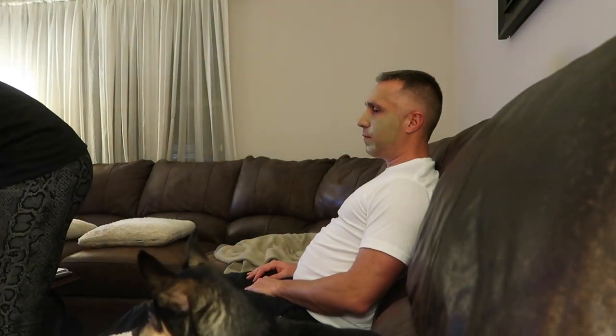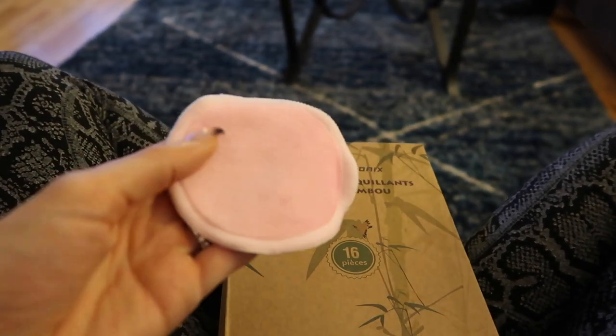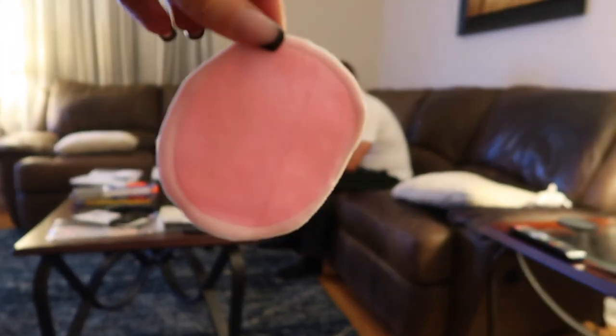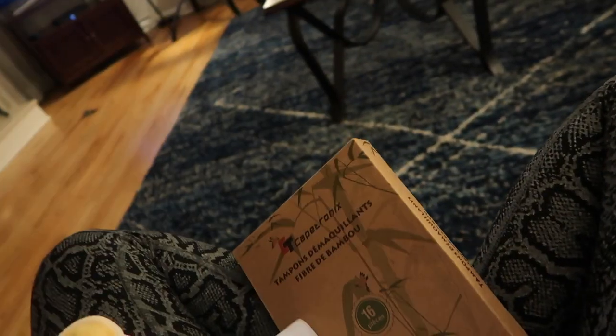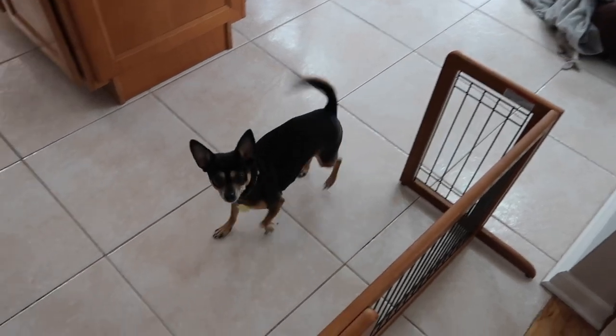I found these reusable makeup remover face wipes on Amazon — Miguel is testing them out. They're so soft and cute, and they come with a little basket to wash them in. He said they worked pretty well and didn't get stuck in his scruff. Look how bright and good his skin looks after. These are a really smart find.